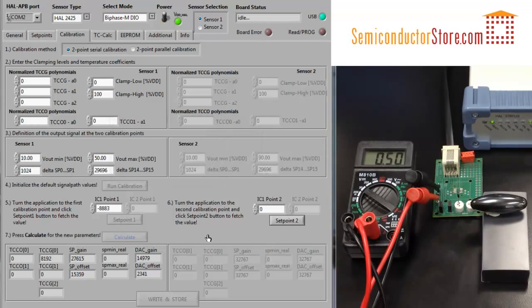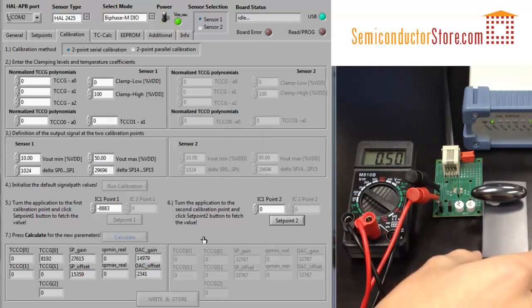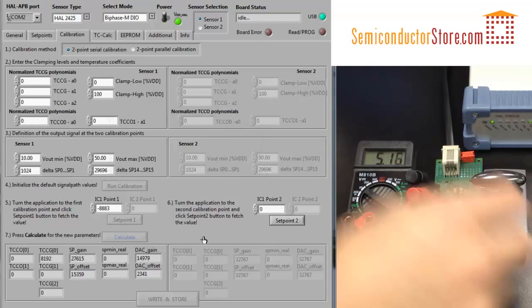Then, let's move the sensor up to the highest position, and hit setpoint 2.